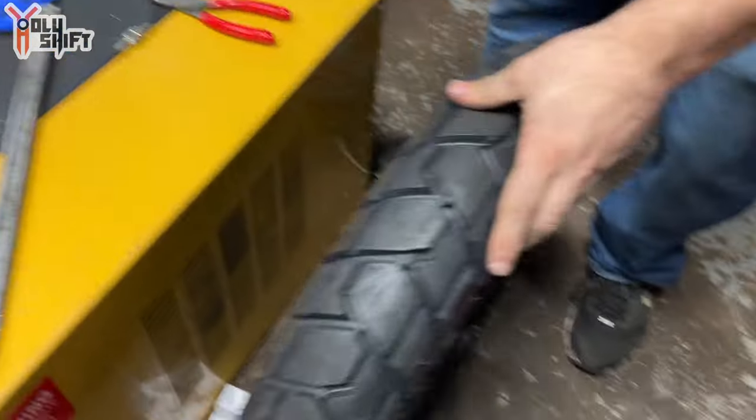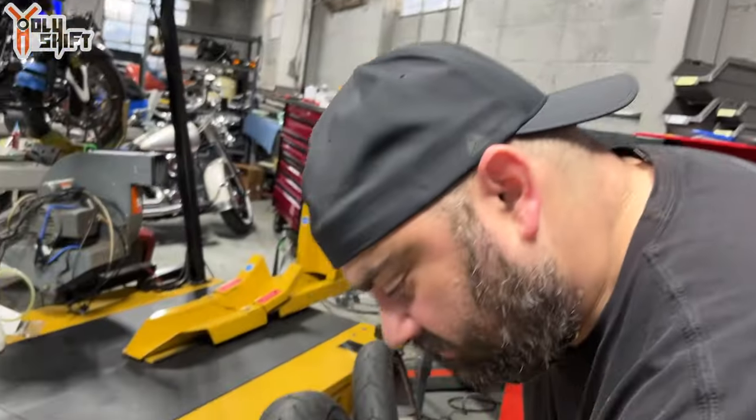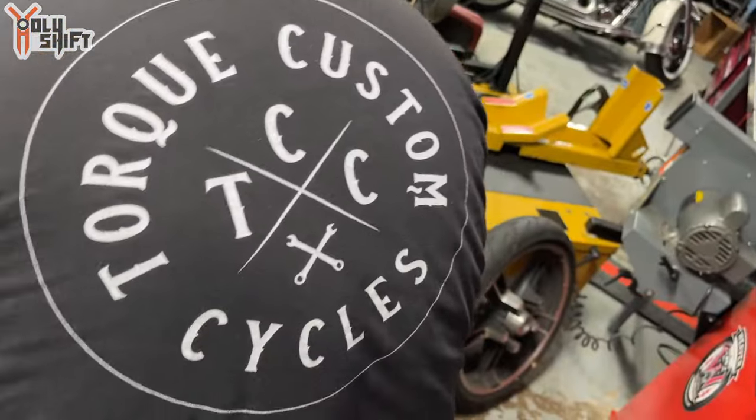Now we're working on the front — we're all done. Mike, thank you so much! This is the place: Torque Custom Cycles. Mike and I are going to do something really cool in the next month, so stay tuned for that. You guys got a hint with someone mentioning something about a cam. It's coming up very soon. Wheels are back in the garage — let's put the bike together again.